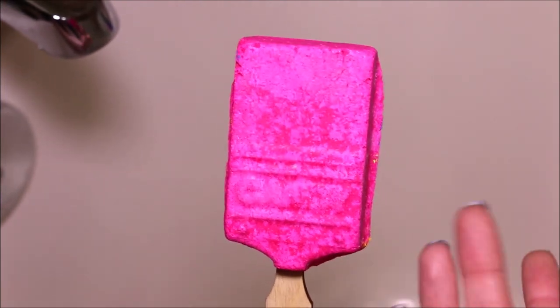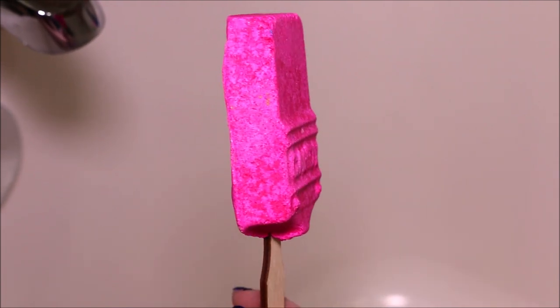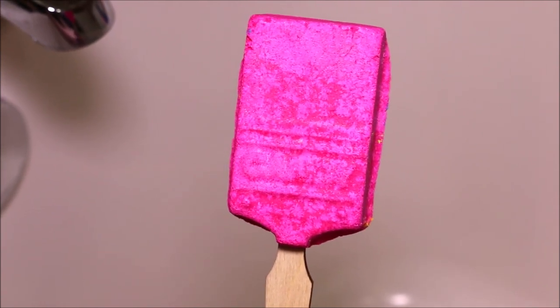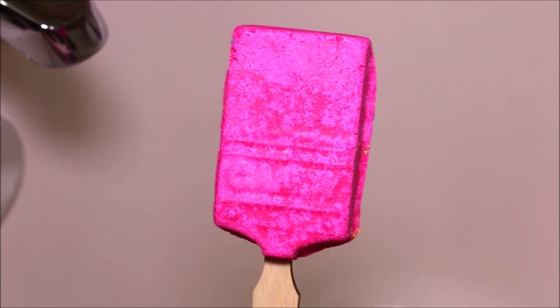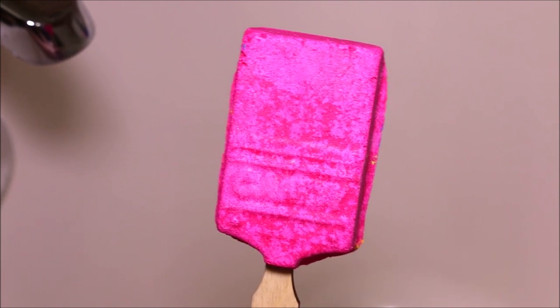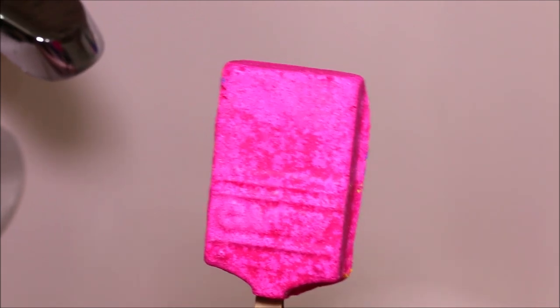They are reusable, so you're going to be able to get a lot of baths out of them. They're also pretty thick as well, and the Candy one smells so incredibly sweet. If you're familiar with the Creamy Candy Bubble Bar, it has just that sweet candy smell — so incredibly sweet and delicious smelling.